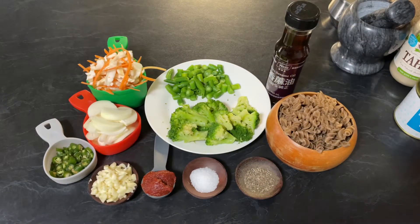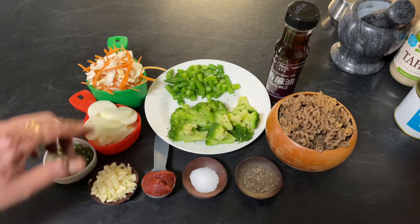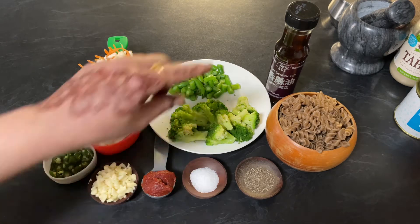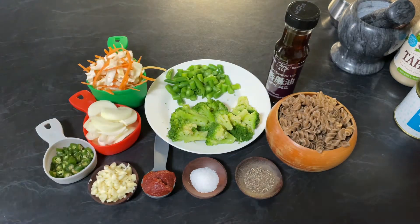Hello friends, welcome to Enjoy Food and Travel. I hope you all are well. Today we are going to make buckwheat pasta. For that you need two cups of buckwheat pasta, few florets of broccoli cut into halves, few green beans roughly chopped, one cup of finely shredded cabbage and carrot. You can use veggies of your choice. Half cup of sliced onion, three green chillies roughly chopped, four cloves of garlic finely chopped, one tablespoon of tomato paste, salt to taste, one teaspoon of black pepper, oil — and we are using sesame oil to garnish.